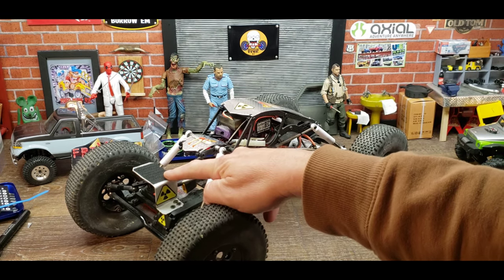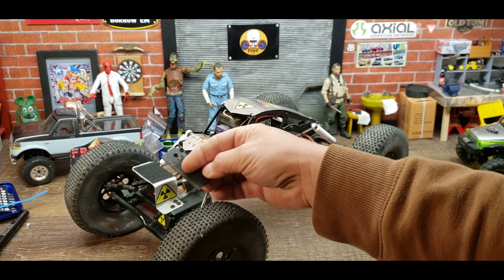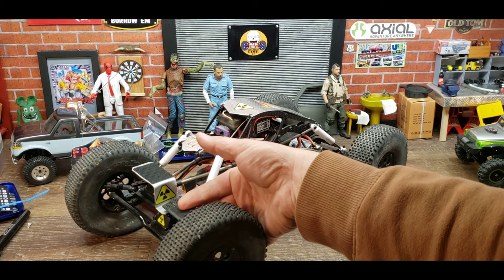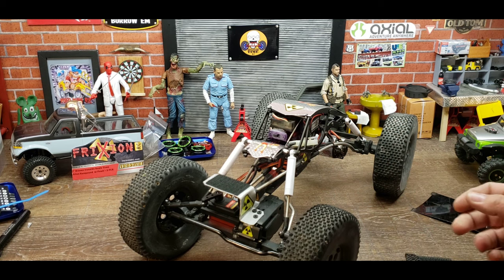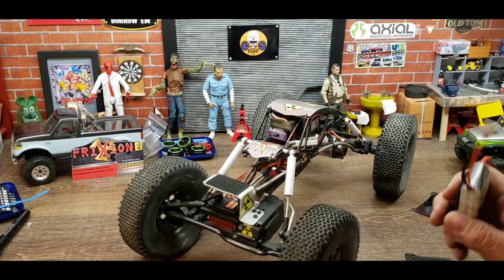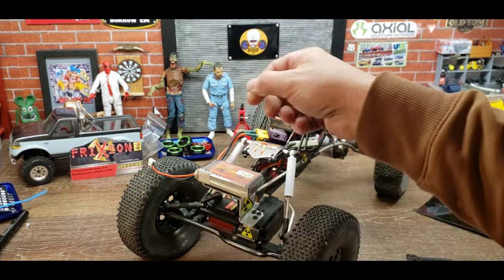I also made this battery tray. The original battery tray was just this little guy and it actually mounted right here like this, and you couldn't turn the tire all the way without it hitting the battery. You couldn't fit any kind of battery on there — just a tiny thing. I want to at least be able to run a 1500 milliamp. I made this and I can put a 1500 milliamp on there, no problem.